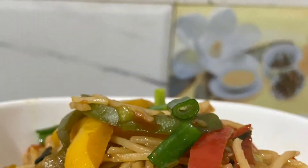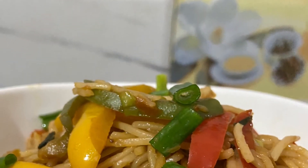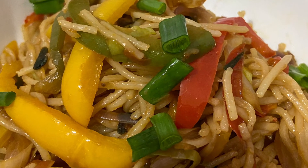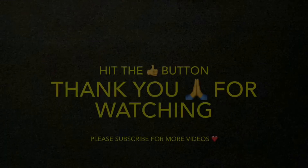Our noodles are ready. I hope you like this recipe. Please give it a thumbs up and subscribe for more videos.